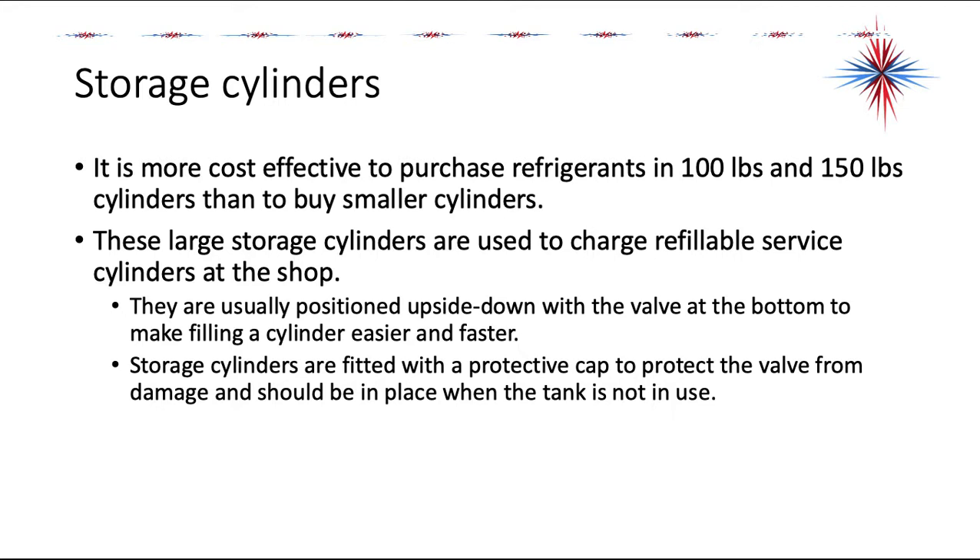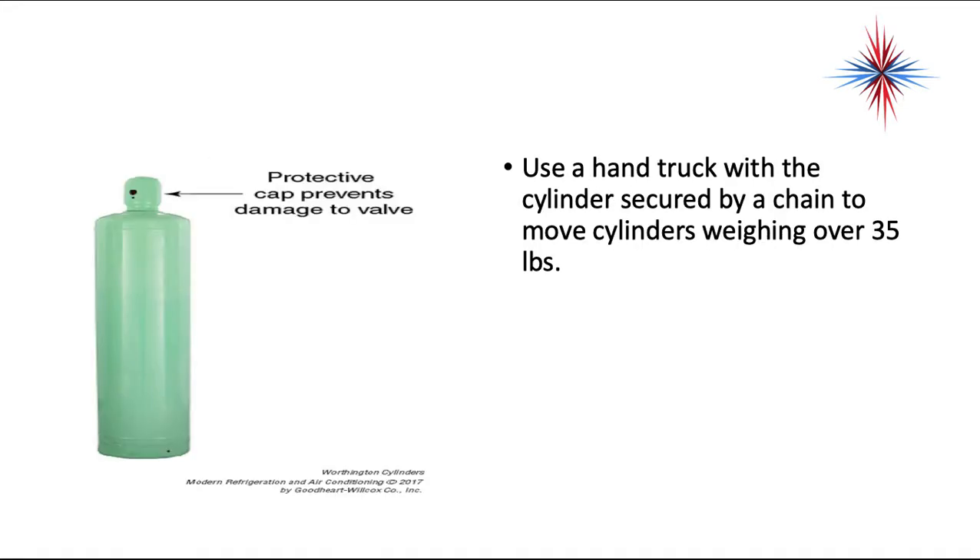Storage cylinders are usually positioned upside down with the valve at the bottom to make filling a cylinder easier and faster. They are fitted with a protective cap to protect the valve from damage, which should be in place when the tank is not in use. Use a hand truck with the cylinder secured by a chain to move any cylinders weighing over 35 pounds.